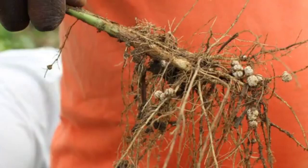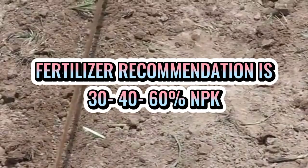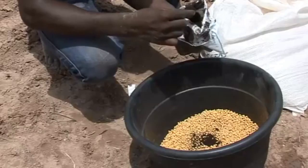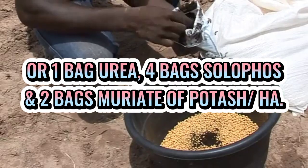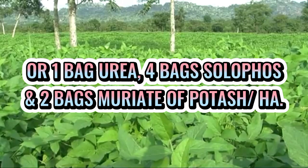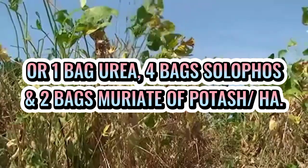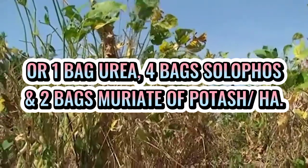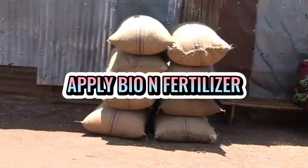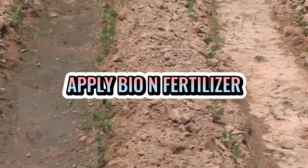Ang recommended rate para sa abuno ay 30-40-60 N-P2O5-K2O per hektar, o isang sakong urea, apat na sakong sulupose, at dalawang sakong muriate o potash per hektar. To take advantage of symbiosis of nitrogen-fixing bacteria, gumamit ng Bio-N instead of using urea.